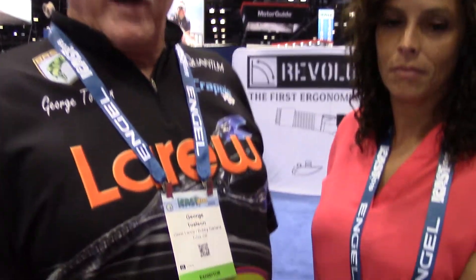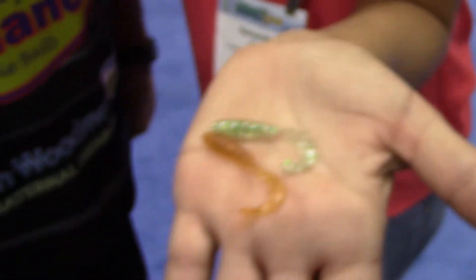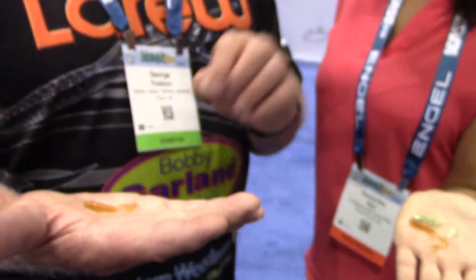Yes, the long liners are going to love this thing. They were already using it some and it kind of went away for about two or three years, and now we're bringing it back and redoing it. We increased the action in the tail a little and brought out a whole lot more colors. We'll also be offering this in bulk — it's one of the only Bobby Garland baits we offer in bulk. We'll have them in a 50 count and a 100 count.